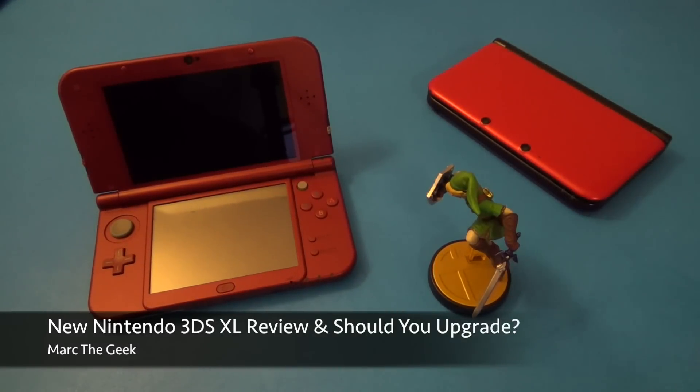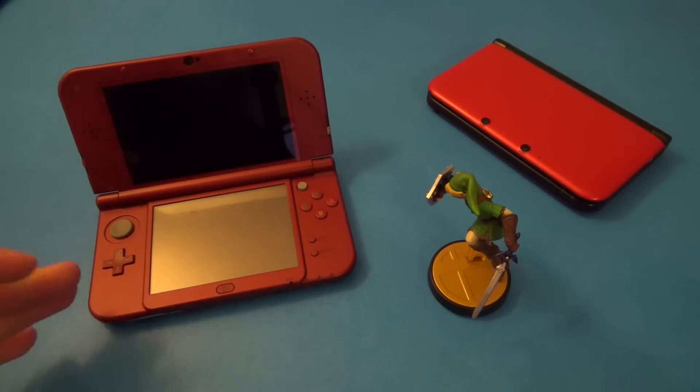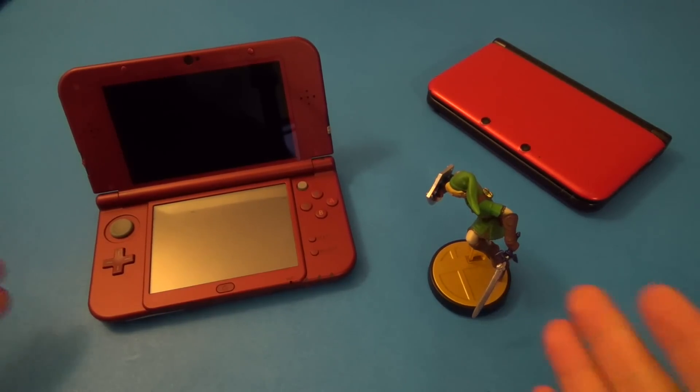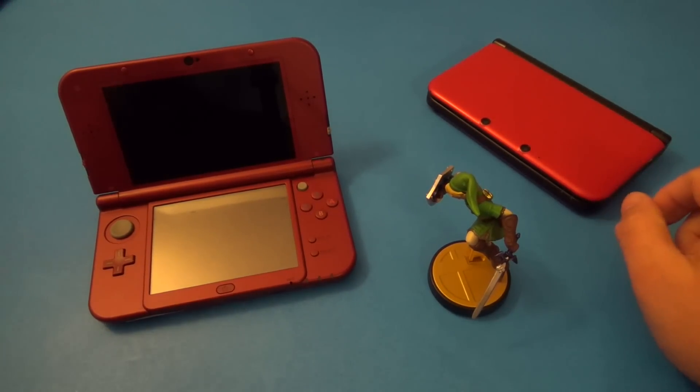Hey guys, here with Marta Geek. In this video I want to share my personal review of the new Nintendo 3DS XL, the US version. I'm also going to tell you if it's worth upgrading from the old 3DS XL to the new 3DS XL. Let's go ahead and get started.